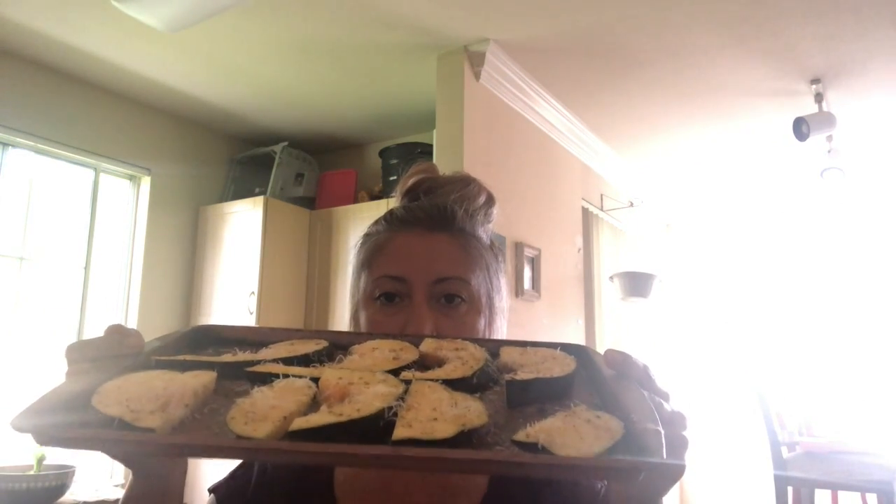One thing that I forgot to mention is the parmesan cheese. I forgot to do it so I went ahead and added it. Now I'm going to throw it back in the oven.